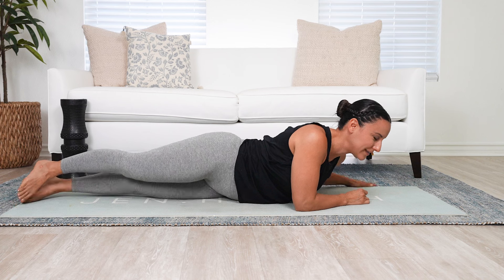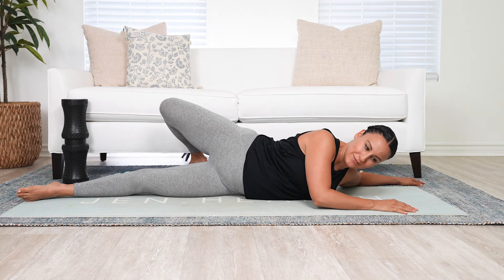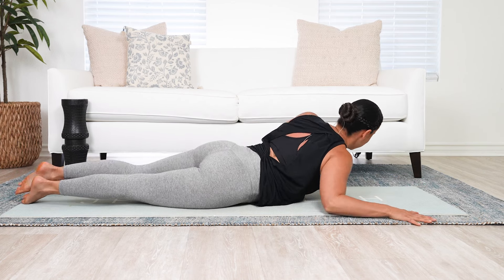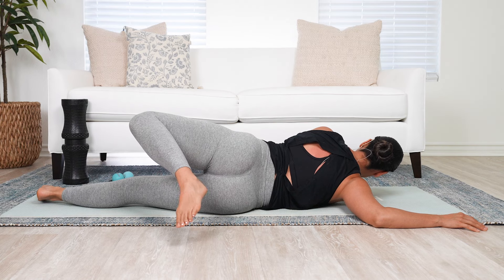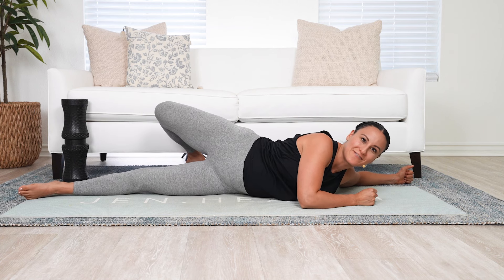Then we flip. Three breaths — my chest is pretty tight, so this one is definitely needed today. Just opening up. Because we feel it in the upper traps doesn't mean we just need to stretch the upper traps; we actually need to address areas above and below that could be contributing to why those upper traps are continuing to feel all knotted up and tense.